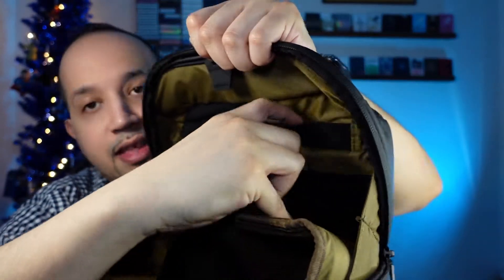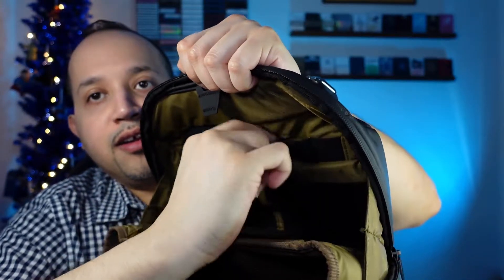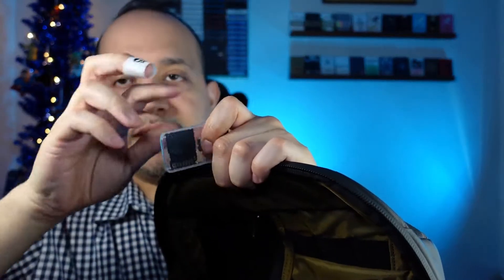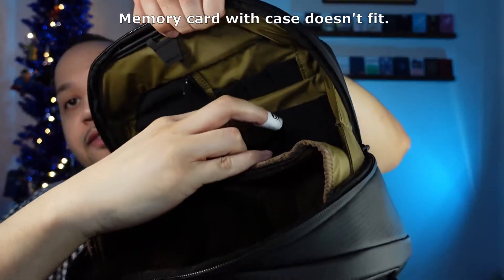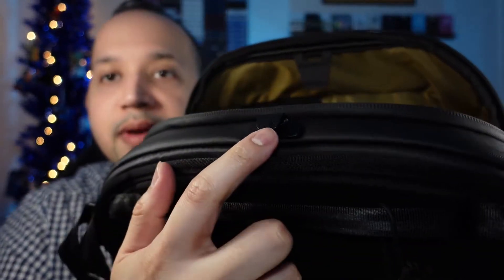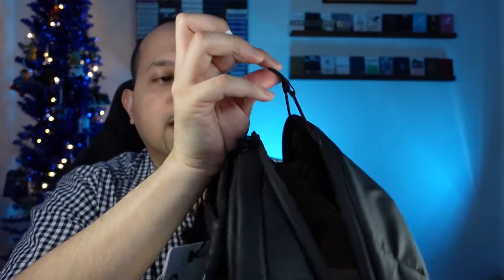On this side you have some elastic little compartments, probably for your memory cards. I got one here quick — memory cards, that's it. And then you have two other pockets down here, and then the quick closure thing that we're talking about. You got the Nomadic symbol here and there's this little tab here, so you can close it like this.